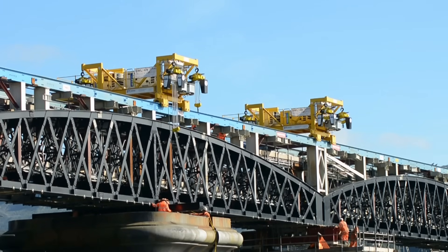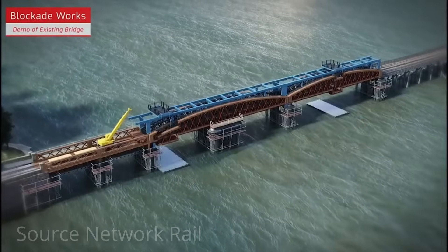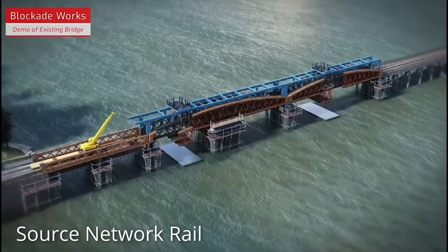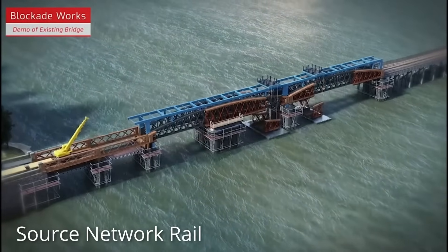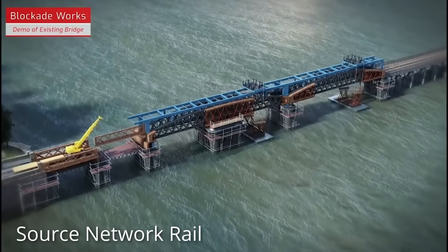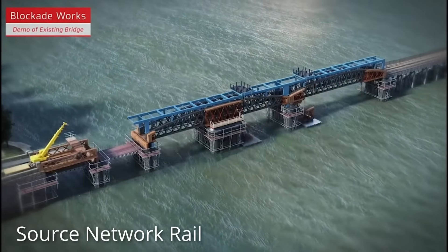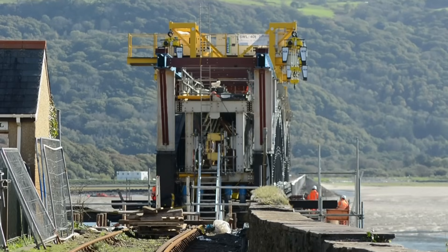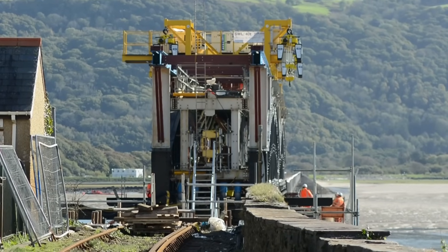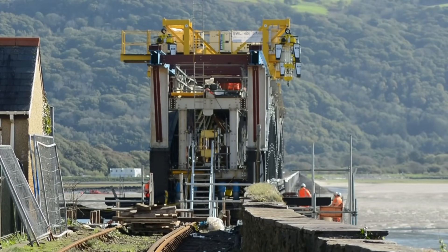The gantry supported cranes that you would normally find suspended from factory roofs. Once assembled, the entire structure, complete with gantry cranes, was moved into place within the existing bridge. The existing bridge was then cut into manageable sizes before the cranes were used to lower sections of the old bridge onto waiting pontoons.